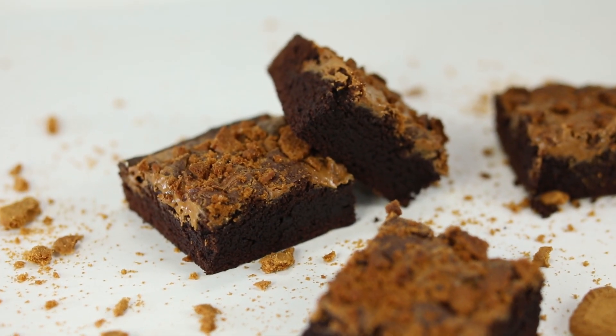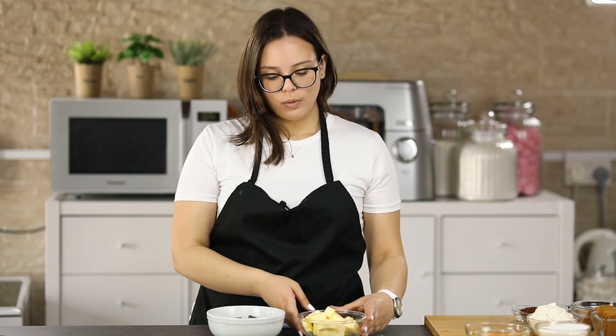Hello everybody, welcome back to my channel Baking Secrets Diana. In today's video we are going to make biscoff brownies. They are so easy to make and so delicious, so let's get started.